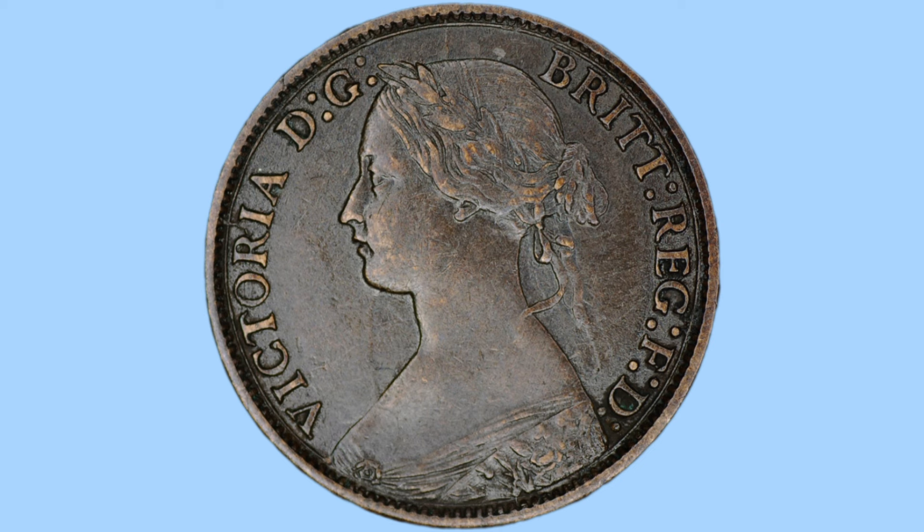Now onto the obverse of the coin. We can see a portrait of the young Queen Victoria, designed once again by Leonard Charles Wyon, with the Queen facing to the left, her hair in a bun with a laurel, and some floral detail to her dress. To her sides is the legend of the coin in abbreviated Latin: 'Victoria DG Brit Reg FD,' meaning in English: Victoria, by the grace of God, Queen of Britain, Defender of the Faith — her titles as Queen and Monarch, reflecting the belief that the Monarch was chosen to rule by God. And once again we can see the milling, teeth or beading, for the same reason.